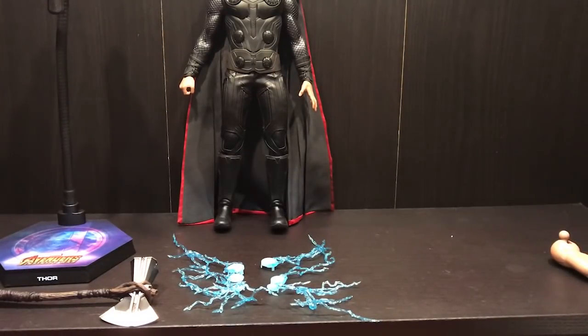Now cleaning up the area and setting Thor up on the display base for a closer look at the costume.